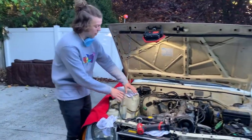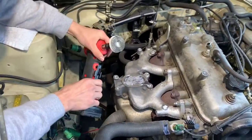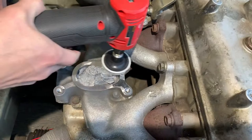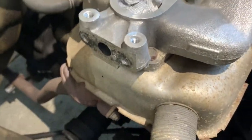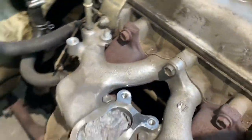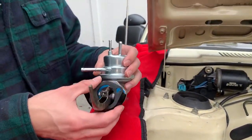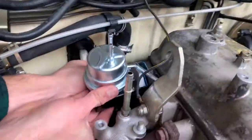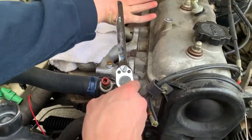Alright, so everything we did before — all of the vacuum — tossed it, don't need any of that. So what we're doing here is taking a nylon whiz wheel, cleaning up all this here. Then we got the side EGR port next, and then we'll hit the fuel pump back here, and the intake manifold that we're no longer going to need.